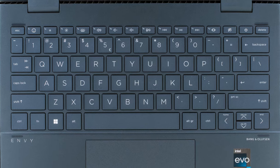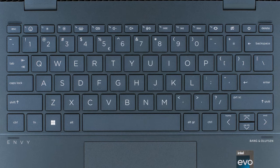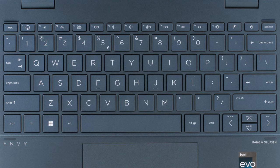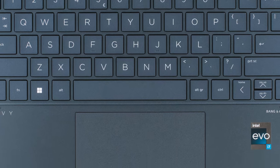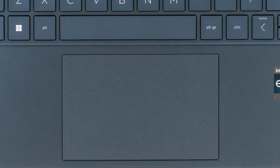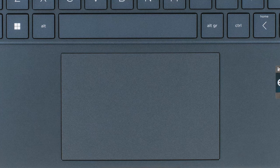However, once you find the strength to open the lid, you see a keyboard with long key travel and clicky feedback, which is very surprising considering the thickness of the machine. The touchpad is great as well, as the surface is large and smooth, while the pad itself is very accurate.